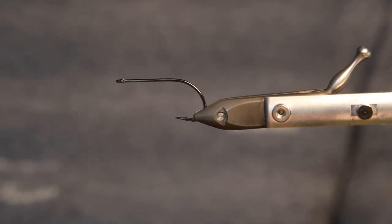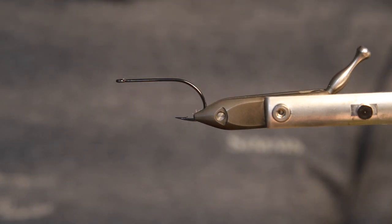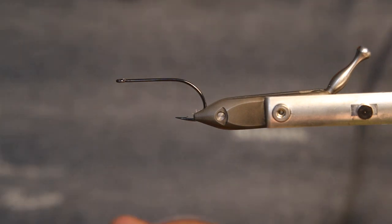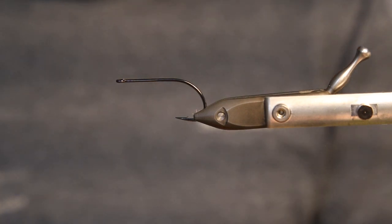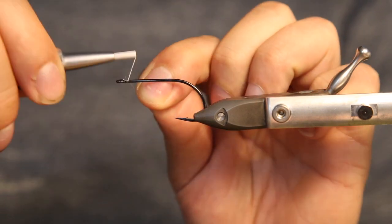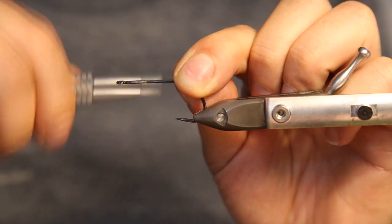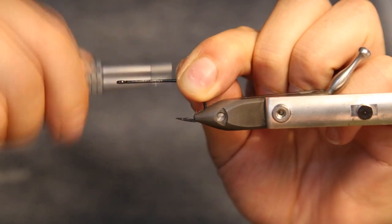Hey guys, welcome to another episode of tying sea bass streamers. Today we tie a little fiber streamer for night fishing on sea bass. We tie it on a Kamakatsu F314 hook and the thread we're using is a Vivas 100 GSP.